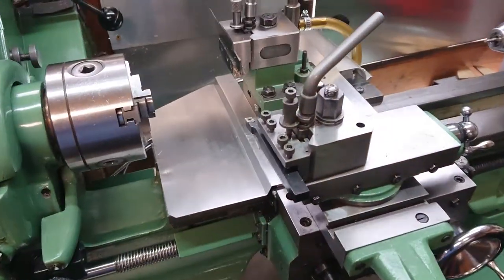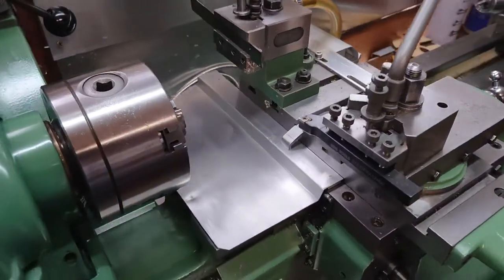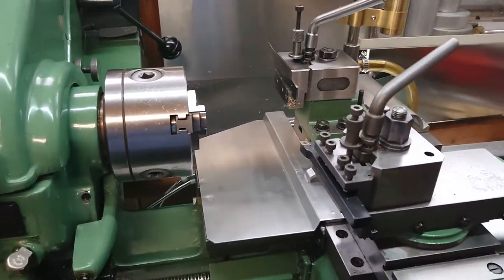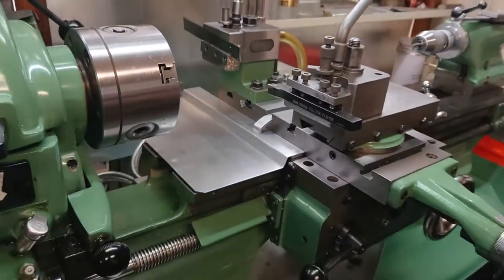Hi guys, Bones here. I just thought I'd do a very quick video of my swarf tray that I built for this Myford Super 7. Somebody mentioned it on another video and I thought it might be useful to someone else.